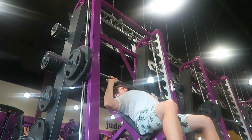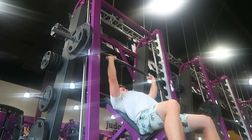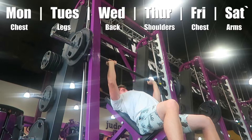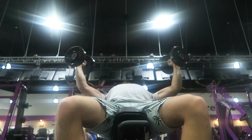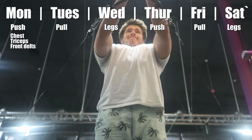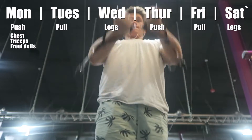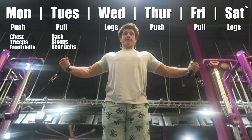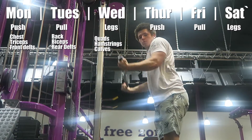I'm gonna explain what push pull legs means and how I structure my working out. My routine used to be Monday through Saturday doing a single body part per day. I changed that to push pull legs — a push day on Monday which is chest, triceps, and front delts; then Tuesday is a pull day with back, biceps, and rear delts; and Wednesday is leg day with quads, hamstrings, and calves.